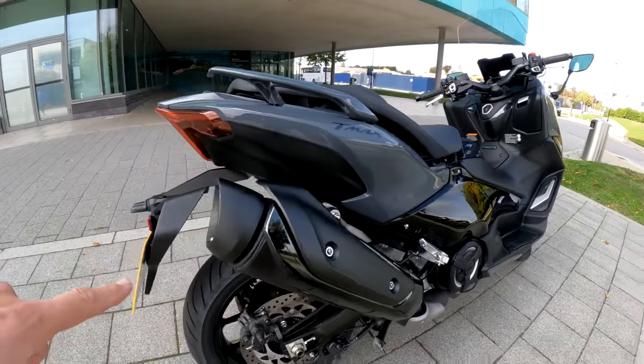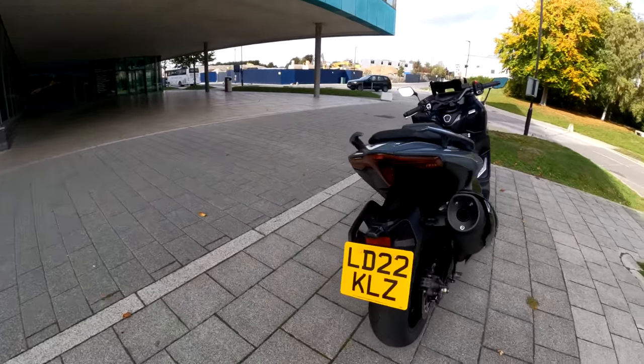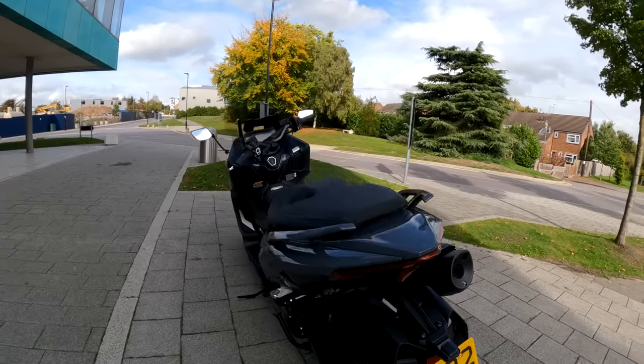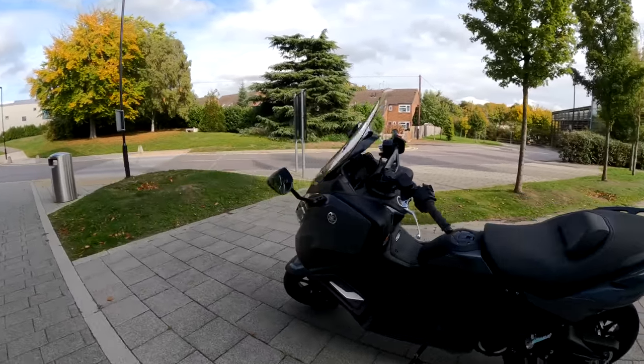The exhaust on here looks really cool and sounds great as well. At the back end, I don't know if these are LED lights — I suspect they are. Yes, look at the indicators — they are LED lights on here, and it has massive projector headlights at the front as well.